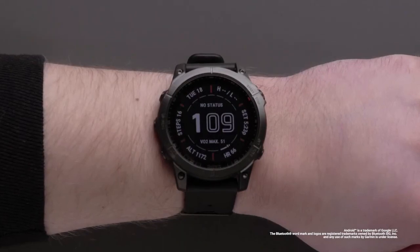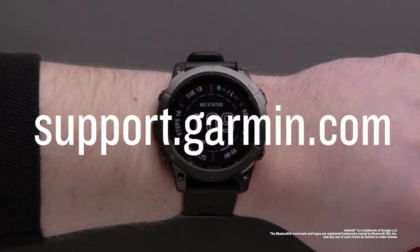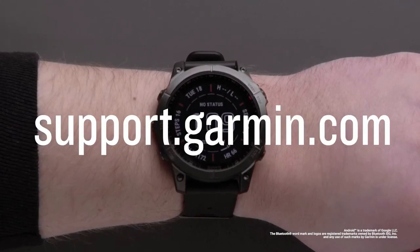And that's it — thanks for watching! Be sure to visit support.garmin.com for other helpful videos about the Explore app.